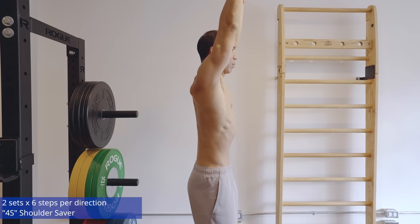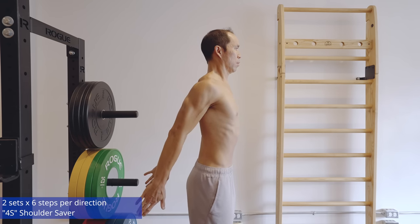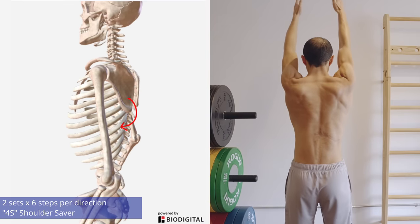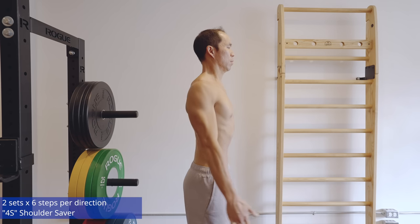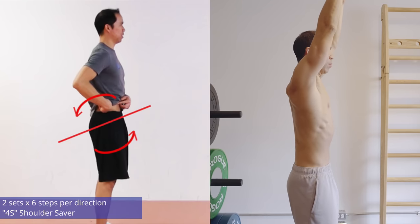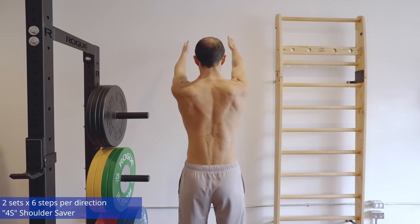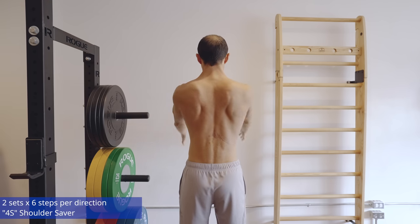The next technique to retrain your scapula we call the 4S shoulder saver, which will help retrain your scapula, shoulder, spine, and the serratus anterior muscle. Just stand up. The first movement is shoulder extension, reaching your arms behind you, while simultaneously posteriorly tilting the scapula — tuck the bottom edge of the scapula into your ribcage. Hold for five seconds, keep trying to increase range of motion as you hold. Then move to shoulder flexion — reaching your arms up in front of you overhead — while simultaneously posteriorly tilting the pelvis, engaging the abs, and keeping the ribcage down. Hold at end range for another five seconds, keep breathing, then repeat. Go back into shoulder extension with posterior scapular tilt, breathing for five seconds, then back to shoulder flexion.